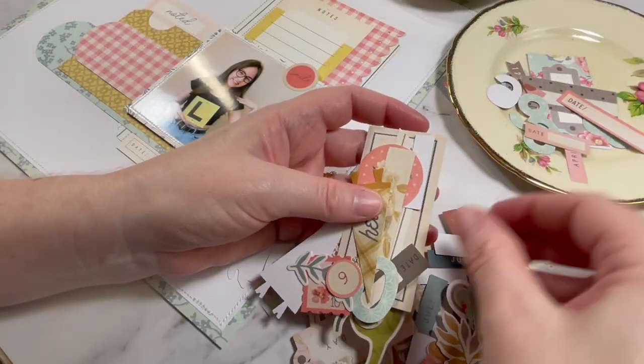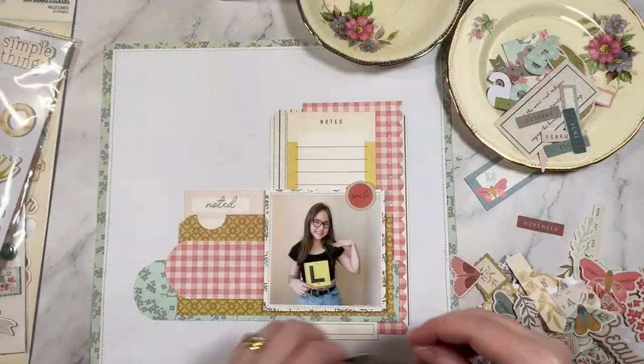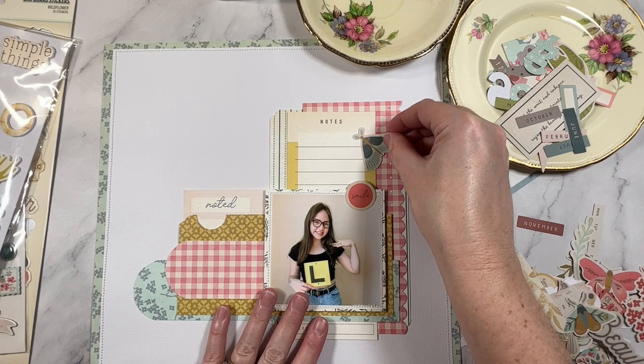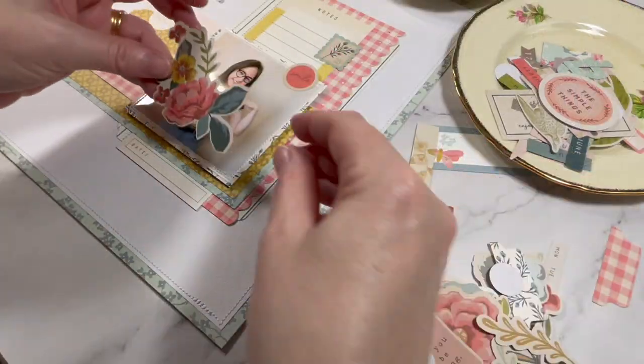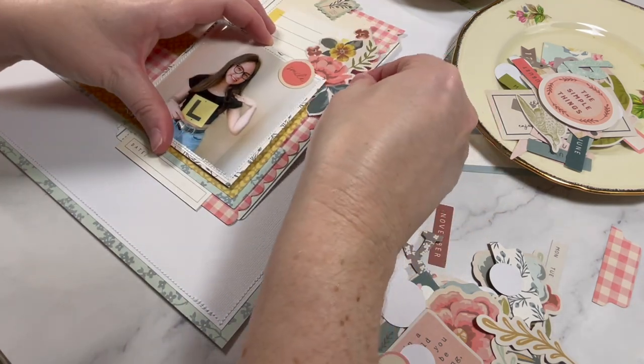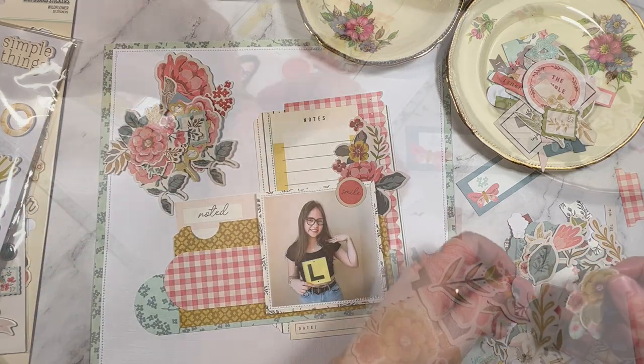I used this idea when I was selecting the punches for the page as well. Notice that they all have a similar round feel to them — that is not by accident. The bones for the layout are now in place so we can get on to the pretty embellishments. I'm going to go with two floral clusters and I found this bow. I'm all about them bows so we need to find a place for it.